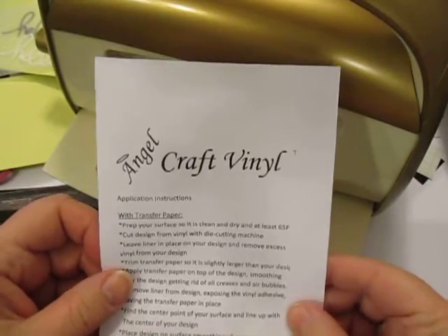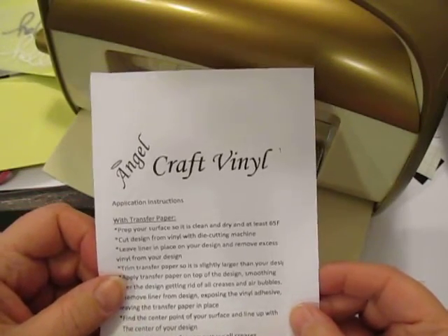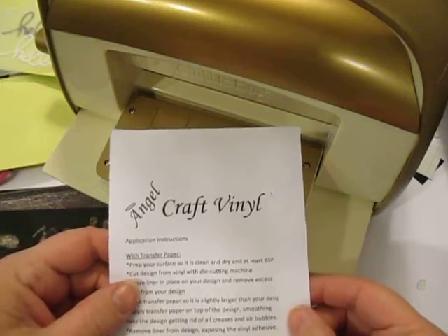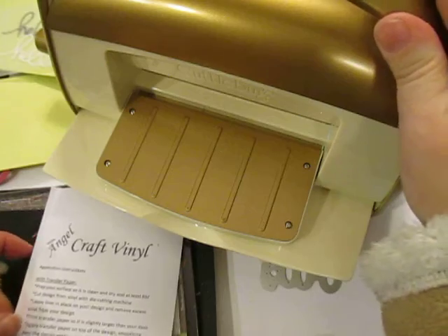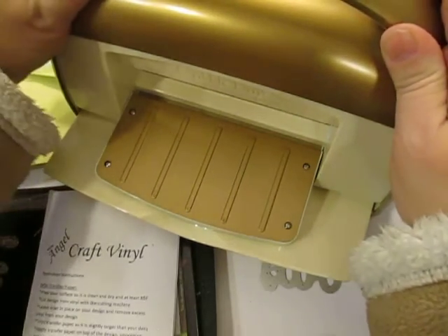Hi, this is Cheryl for the Cut at Home Design Team. I'm excited today to show you how you can use the new AngelCraft vinyl with your ProvoCraft Cuddlebug machine. How exciting is that?